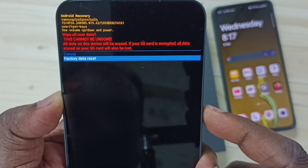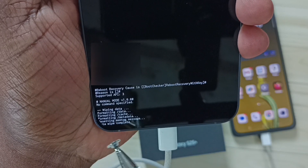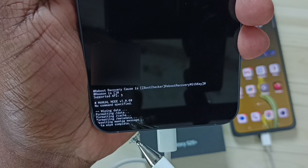Let me press the side button. Now at the bottom you can see: wiping data, formatting data, formatting cache, formatting metadata. Data wipe complete.